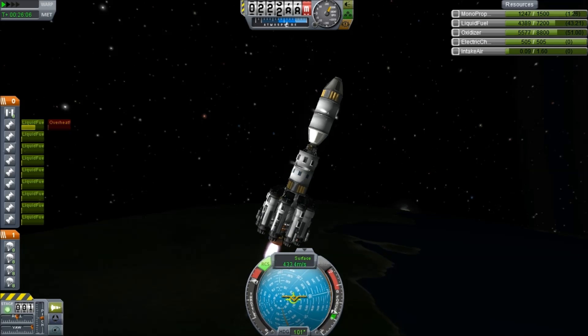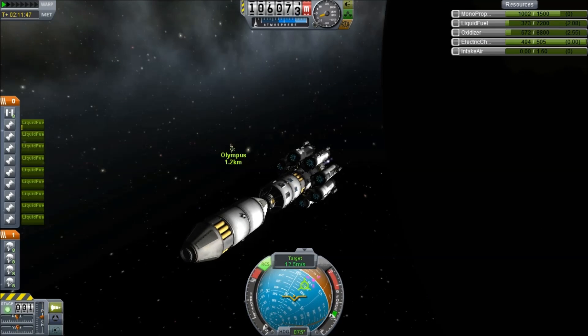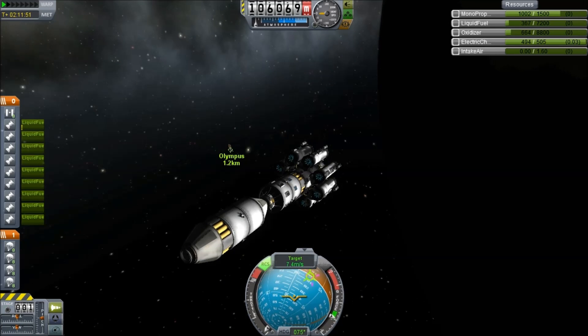I forgot the quantum struts. I don't know what it is — I just have a blind spot for quantum struts. It's probably an observation effect.